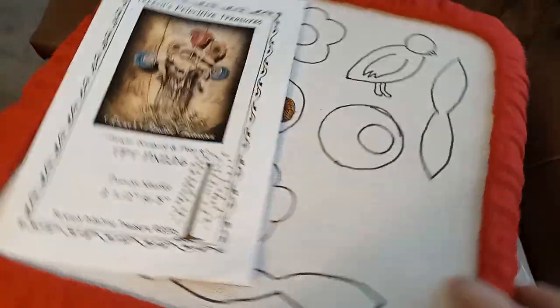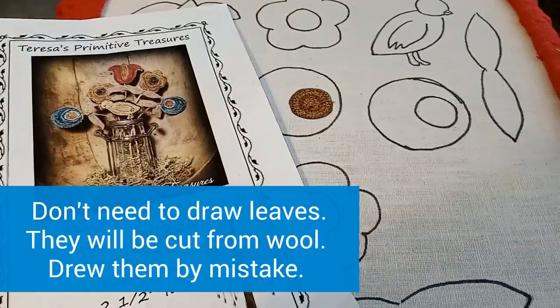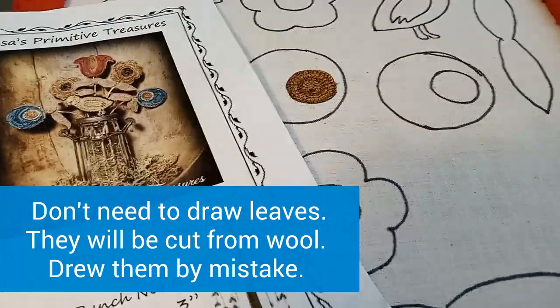So I'm going to get to punching these flowers. The leaves are actually made out of wool, so I'm going to get to work on this and then I'll be back.